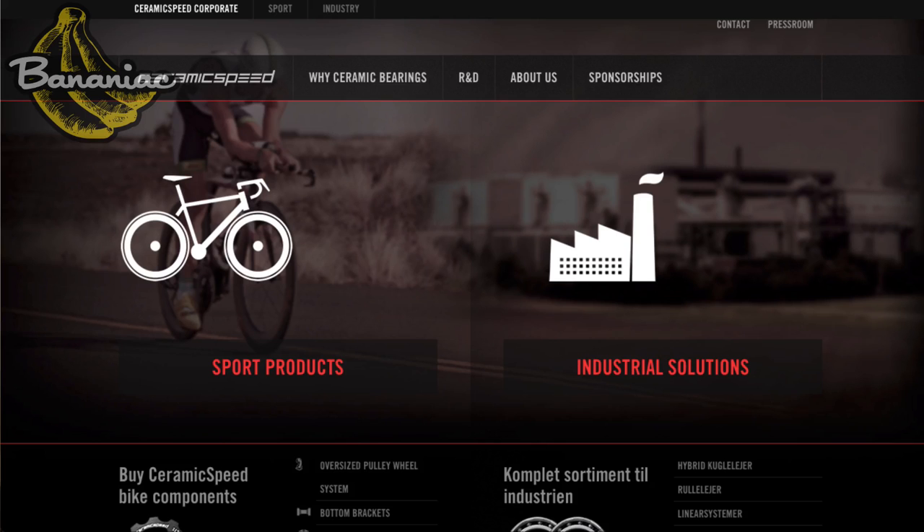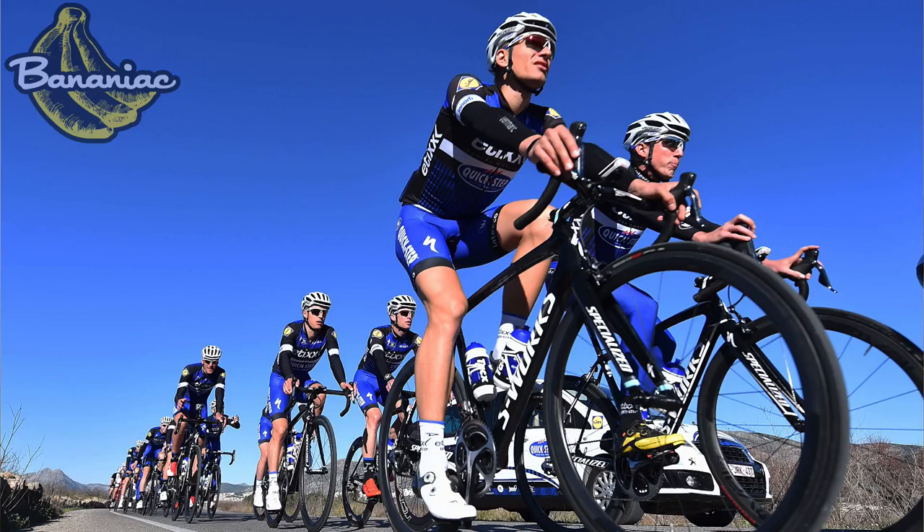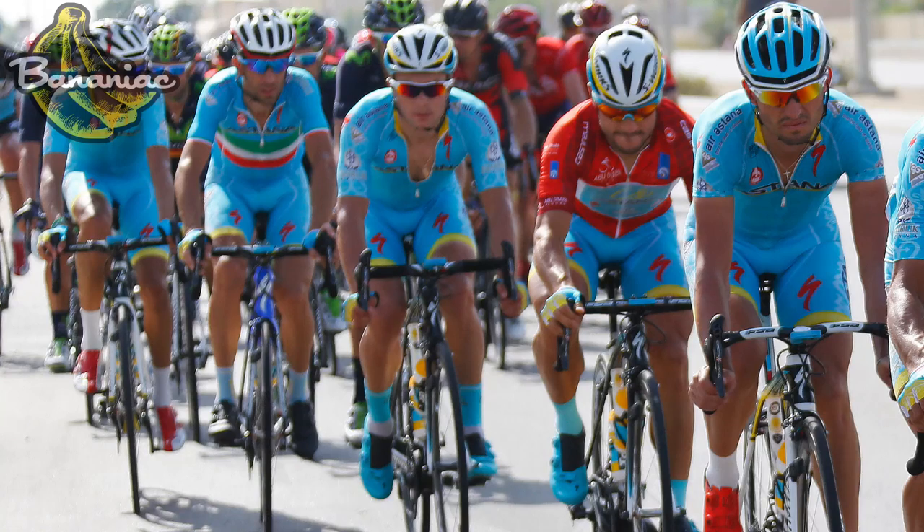Hey guys, today I'm going to be reviewing some products from the Danish company Ceramic Speed. They make a wide variety of ceramic bearings for bicycles as well as industrial products, and they also sponsor many of the teams in the pro peloton such as Team Tinkoff, Etixx Quick-Step, Astana, Dimension Data, and many more teams. So I figured I'd give them a shot and review them for you guys.